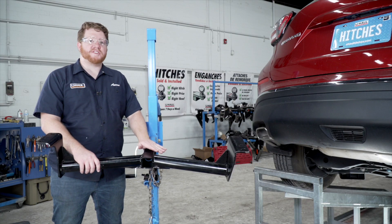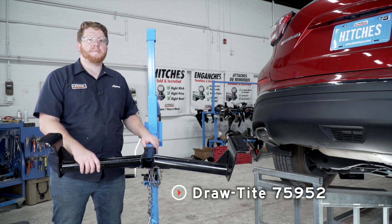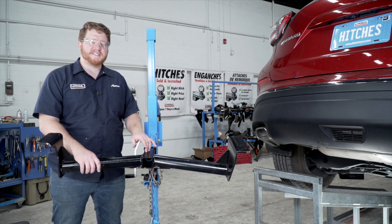Now we're ready to bring our hitch into place. We'll be using our U-Haul exclusive hitch jack. If you don't have a hitch jack, we recommend that you get an extra set of hands as this hitch is pretty heavy.